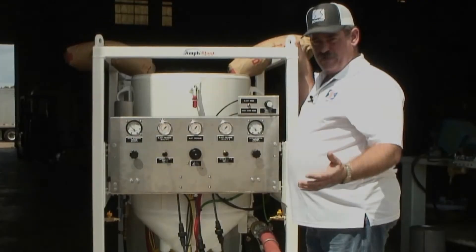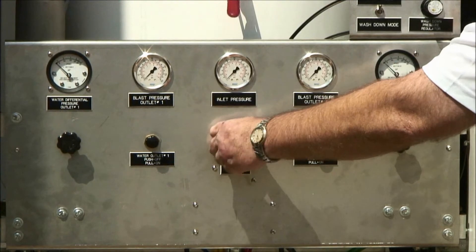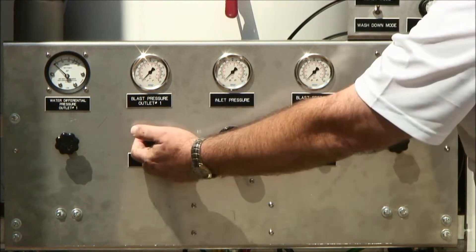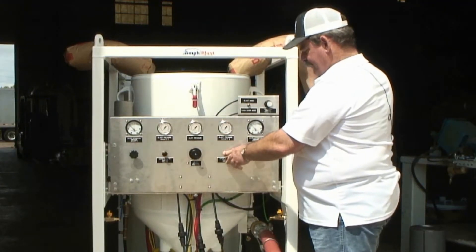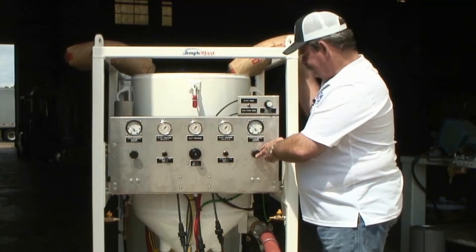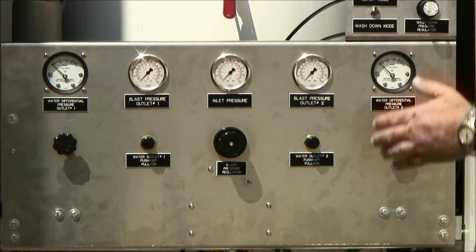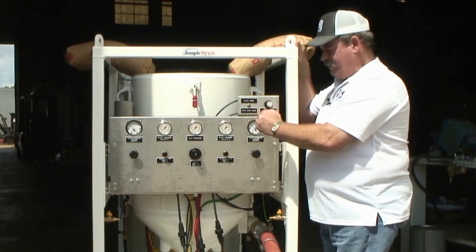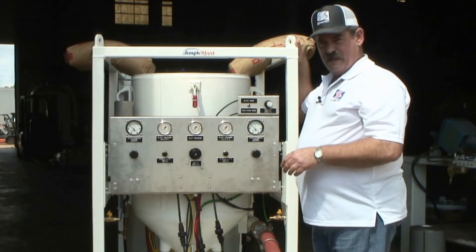The Amphiblast control panel is very simple. We have a primary regulator which dictates tank pressure and blast pressures. We have individual or independent water on-off valves, and then we have a water pressure control regulator, one for each outlet. The gauges above the water are a differential pressure gauge, so you know how many more psi of water you have compared to your blast pressure, ensuring that you're getting water into your blast stream.